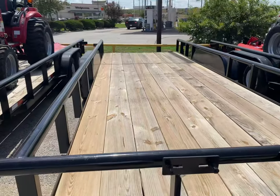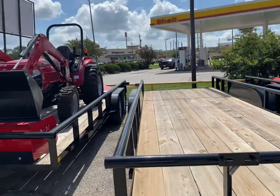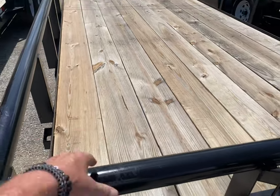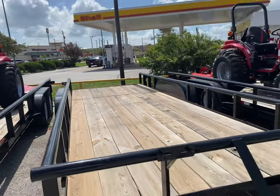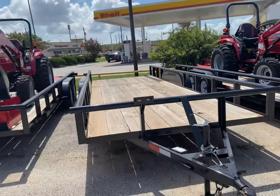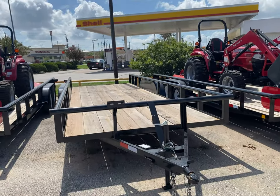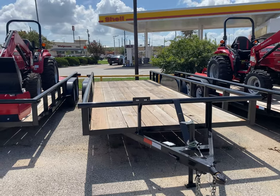It has one brake, 83 by 20 foot with slide-in ramps. I like the pipe top instead of the angle iron when you're strapping something to it. We had a special on these — I don't have any more available at that price because this is where our package deals are right here. I had them at $2,995 to be exact.